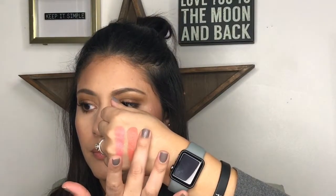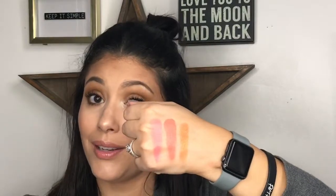Next favorite blush is the Hot Flush from Sephora — it's very orangey, coppery, and shimmery. Look how pretty that swatch is! You can use it as an eyeshadow too. Very, very pretty.